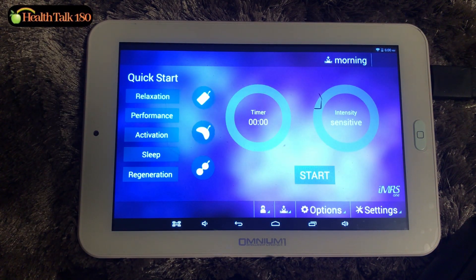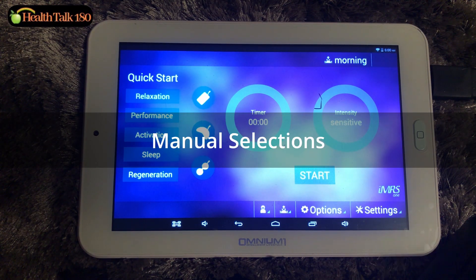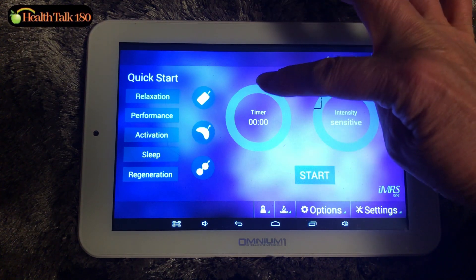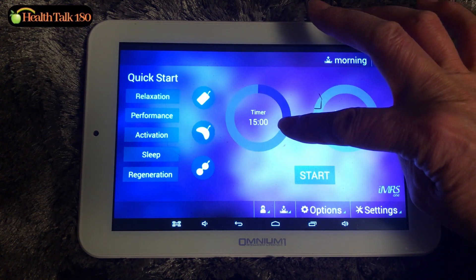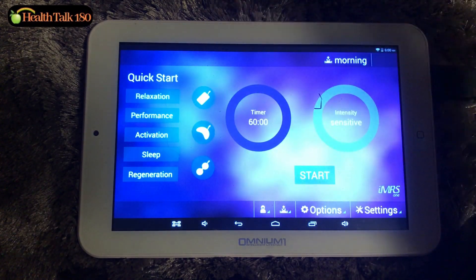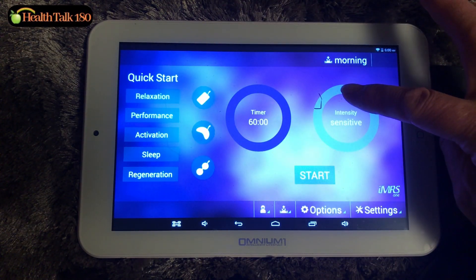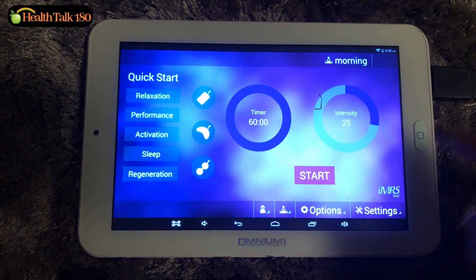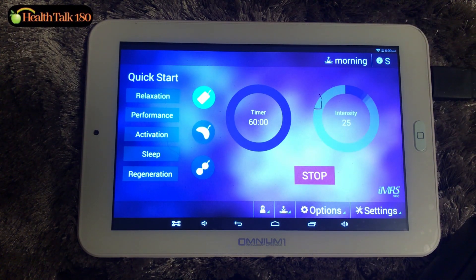If you want to stay on the mat longer, do a manual selection. Put your finger on the circle and turn it — see the time changes? For example, 60 minutes, then select intensity, for example 25, and hit start. That's manual selection.